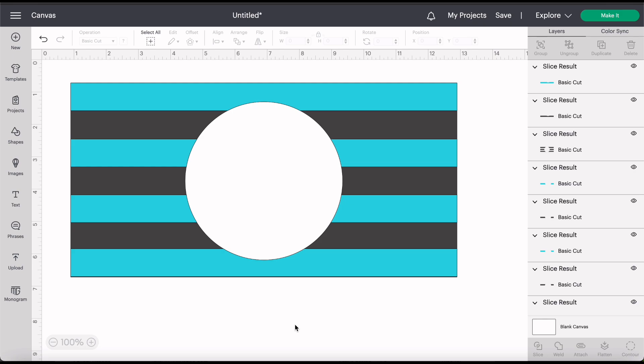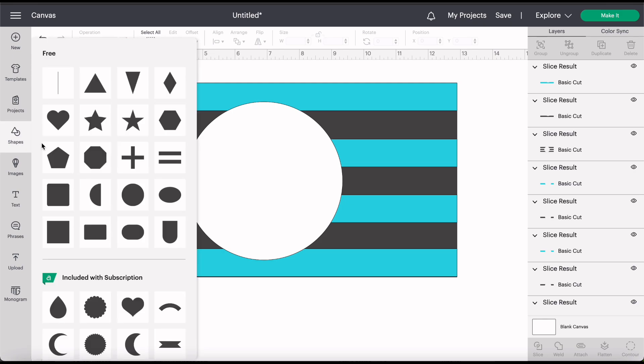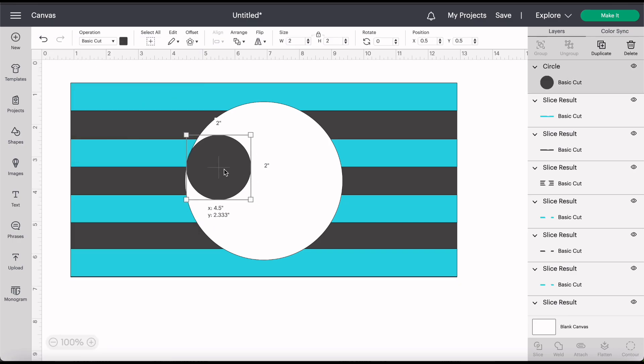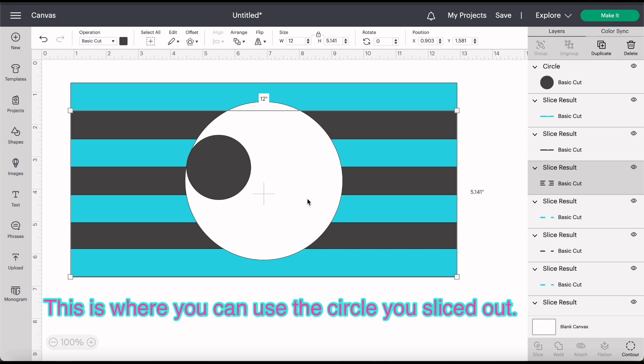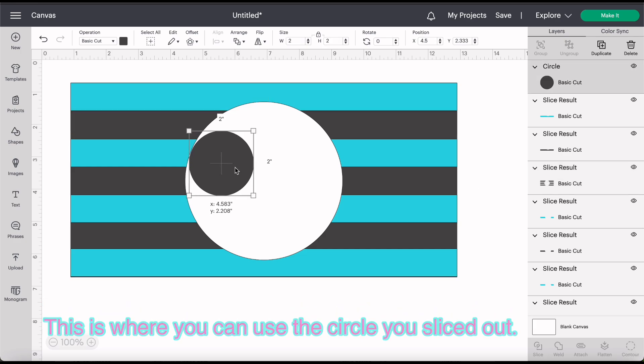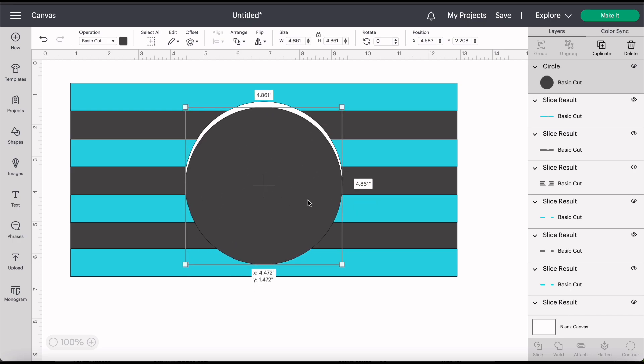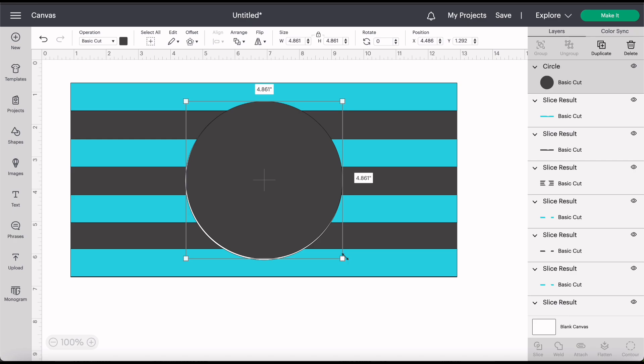Now the circle here shows that it's white but on mine it's actually going to be black. My license plate frame was black and I wanted the black stripes and the black center, and then we're going to put a monogram on it in white. So just so we can see what it's actually going to look like when it's finished I'm just going to go ahead and grab a circle — I'm not actually going to cut this circle, I'm just literally using it to place here. I'm just dragging this till it fits.